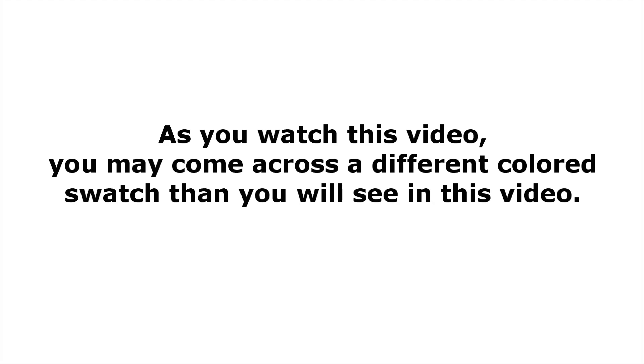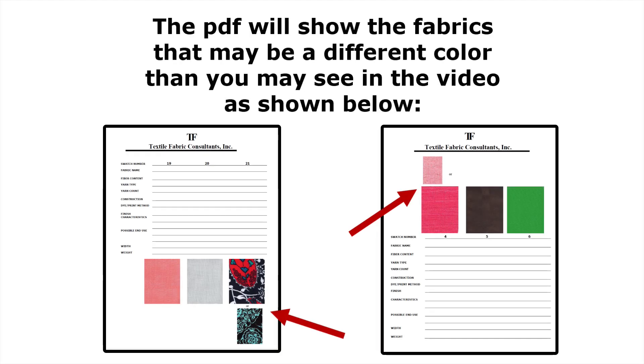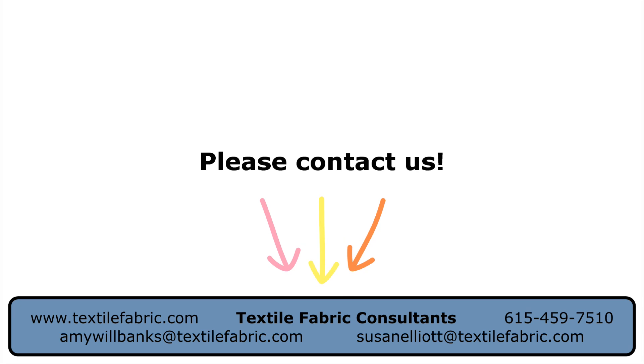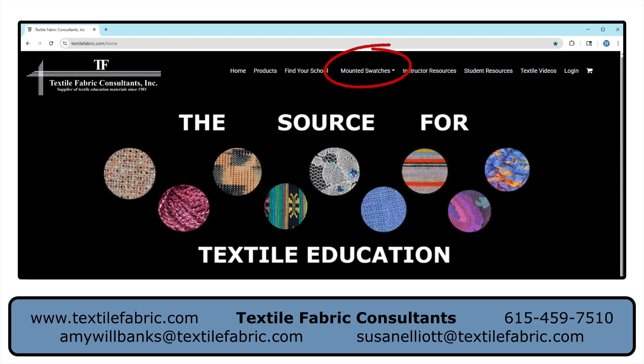As you watch the video, you may come across a fabric that is a different color than the one you are mounting. You can go to the Mounted Swatches section on the home page and see the different color choices for that fabric there. If you have any questions after watching this video, please reach out to us using the information on the bottom of the screen. We are also available to help through FaceTime, Zoom, or a phone call. You can also visit the Mounted Swatches section on our home page for additional help in mounting the swatches.